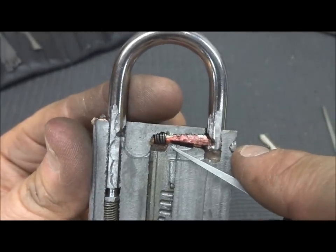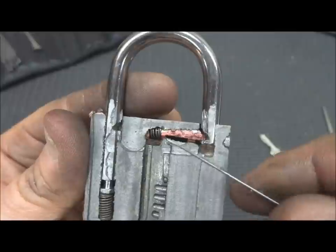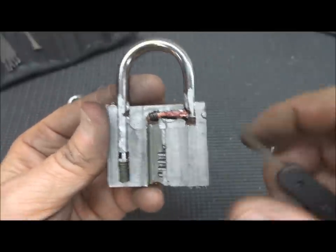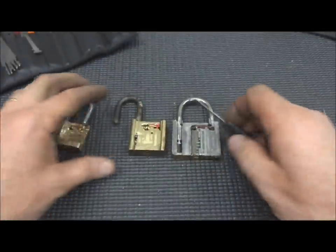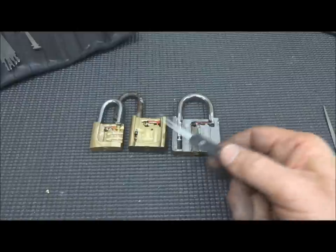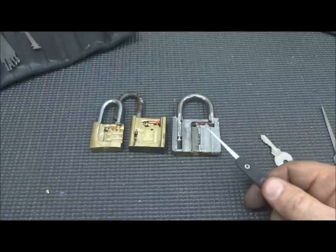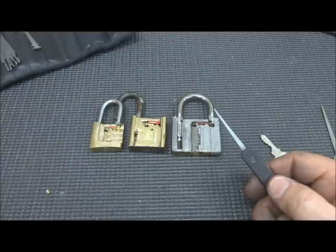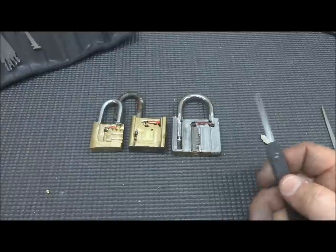Although this is only partially shielded, it's still just as effective — we still can't bypass it. So there you go: that's how the knife works, that's how we bypass unshielded padlocks, and that's how shielding prevents us from using this bypass. Thanks for your time, thanks for watching — stay safe and stay legal.